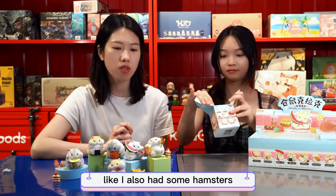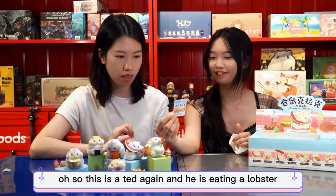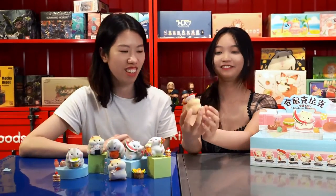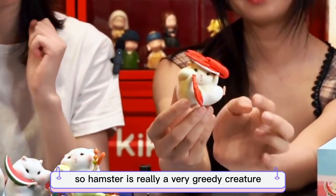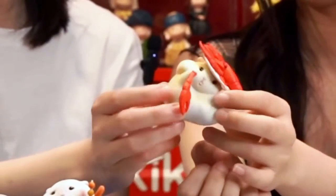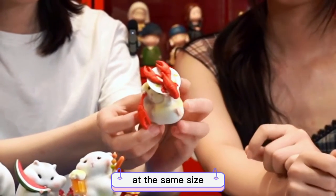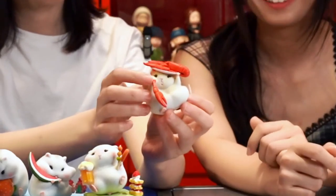I'll put you in the back. Oh, this one is eating a lobster. This one is beautiful! Hamster is really a very greedy creature, a very greedy species. She is holding the leg of the lobster. This lobster is already at the same size as the hamster — it's so large!